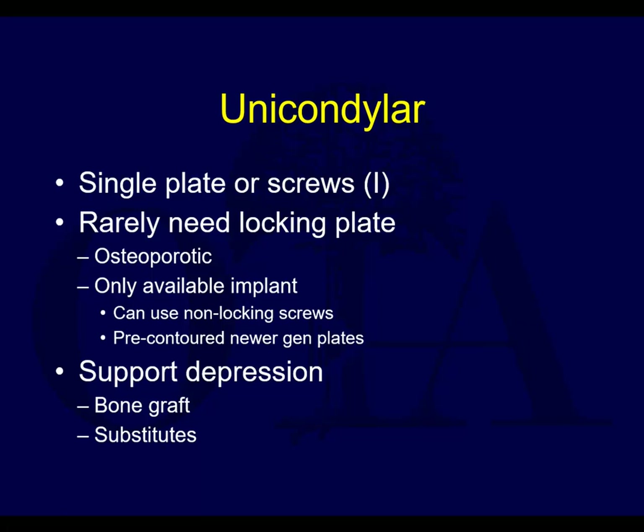We talked about the basic anatomy - the difference between the medial and lateral tibial plateau anatomically, the difference in the slope, the difference in the convex versus concave shape. We talked about the importance of stability, meaning preventing varus valgus instability.